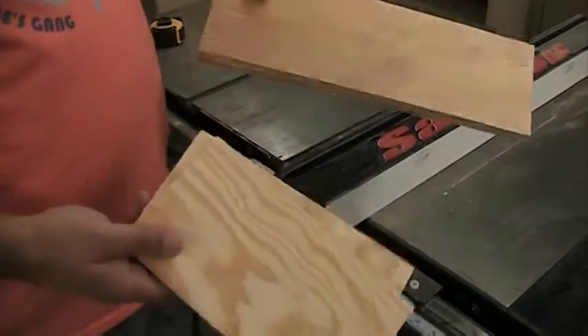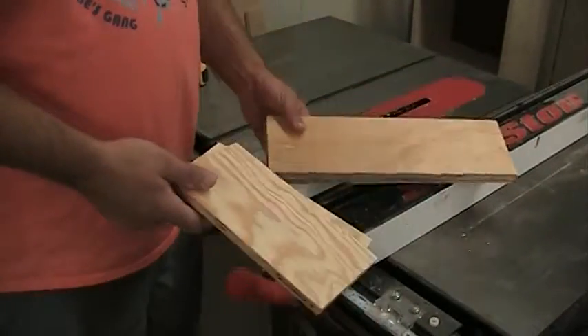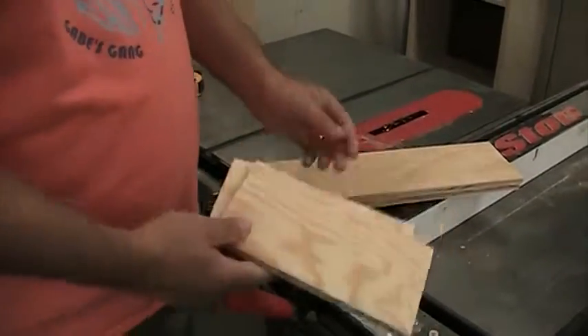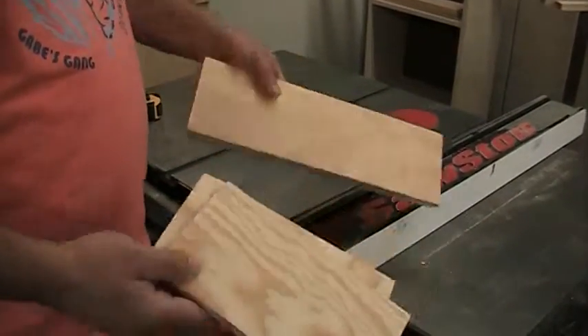Now that we have our four pieces cut out for our drawer, it's just made out of plywood. We have two pieces at 9 inches, two pieces at approximately 15 inches. You're going to have to make your measurements in order to know what they are.